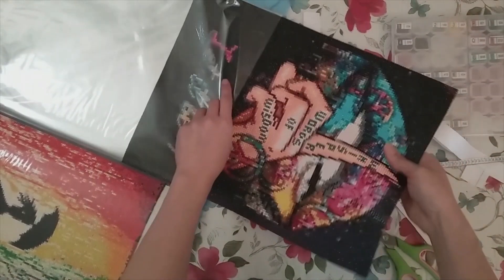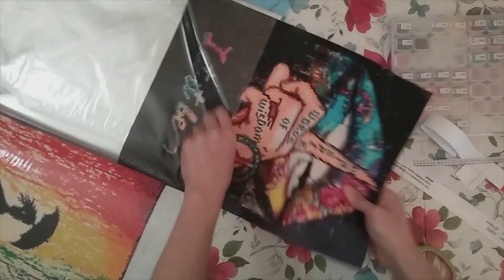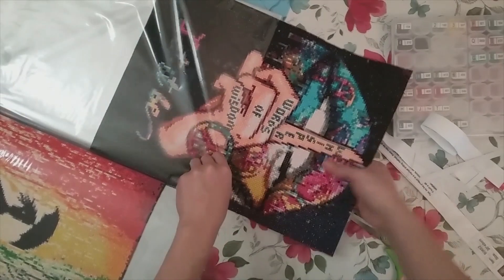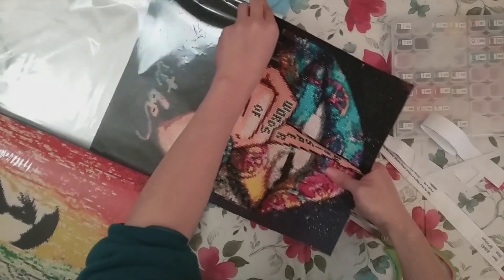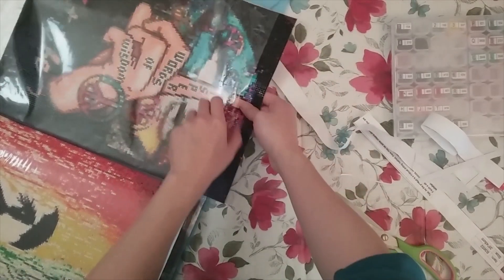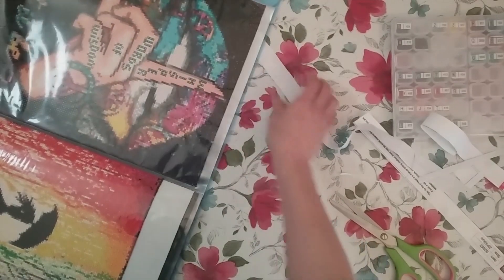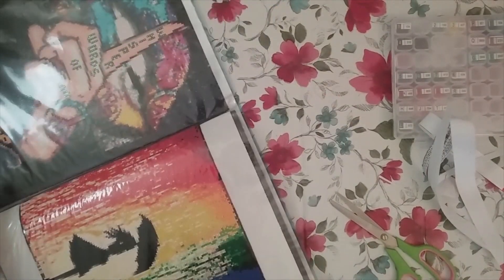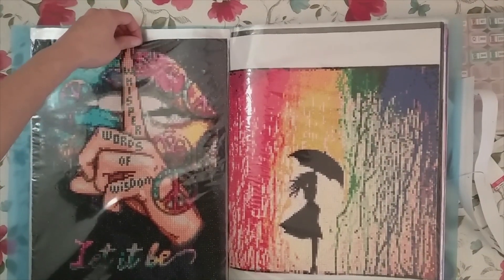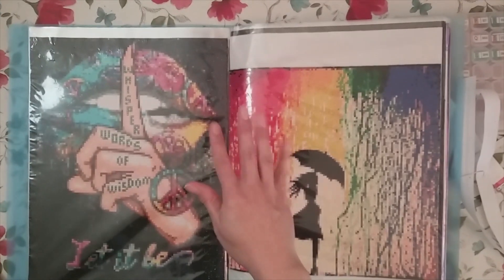Everything should be linked below, so if you want to get yourself one of these, check the links below. I do put everything I'm not framing into an art portfolio. This is my smaller one that I keep my 30x40s and below in — it is a tight fit for 30x40s, but it's great for the ones that are like 25x35s, what I like to call the 'fake 30x40s.' But this one is a real 30x40, so I did like that there was an Amazon listing for a real 30x40. All right, thank you for watching, and happy diamond painting! Bye!